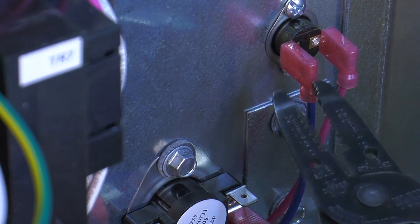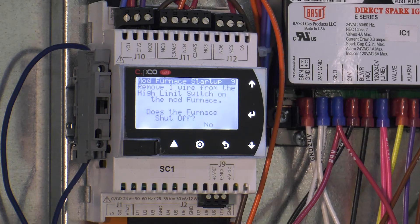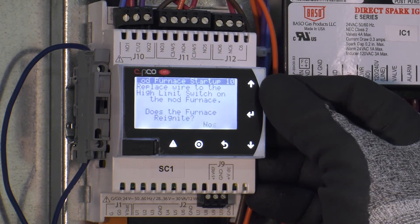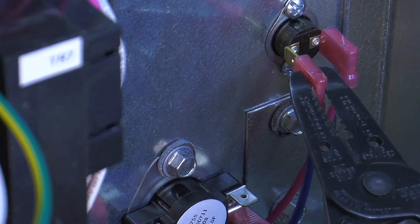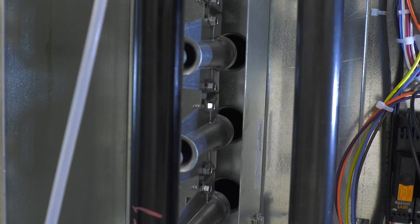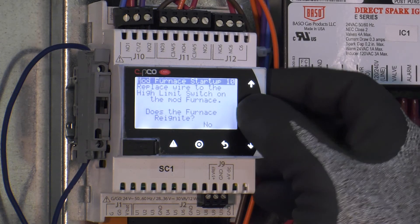This screen will now prompt you to test the high limit trip. Remove any wire from the high limit thermal disk and verify that the furnace shuts off. If the furnace shuts off, press enter on the screen and change the no to yes. Now place the wire back on the furnace to ensure that it restarts. If the furnace restarts, press enter on the controller and change the no to yes.